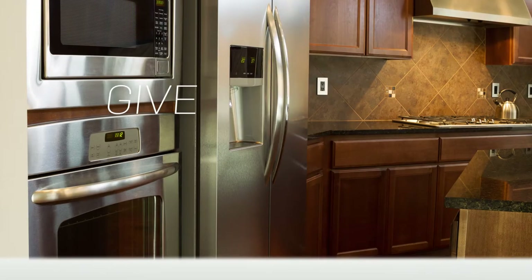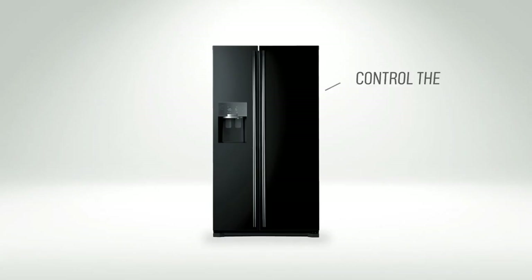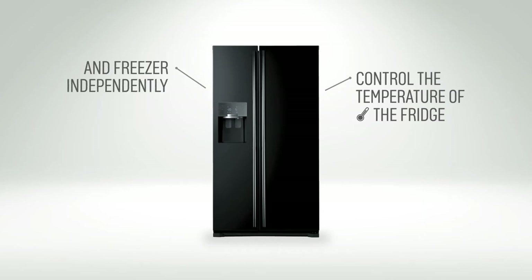Dual temperature controls are great at giving you more flexibility with your appliance. It allows you to control the temperature of the fridge and freezer compartments independently.